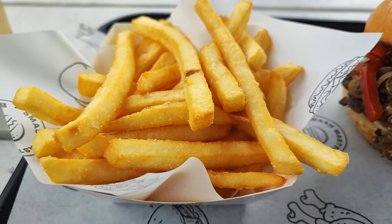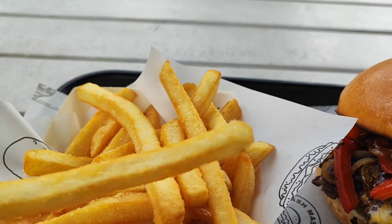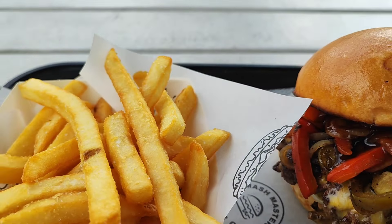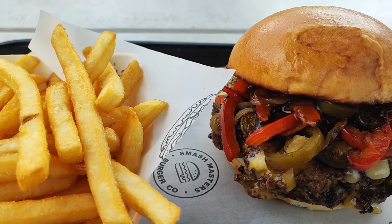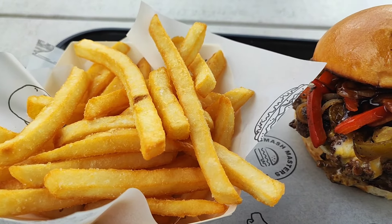And some fries. Let's try the fries first. Fries seem really crispy. Let's give it a go. Mmm. Yeah, really fresh. I've only had frozen before, but still, it's got a really nice salty, fresh taste. Crispy.